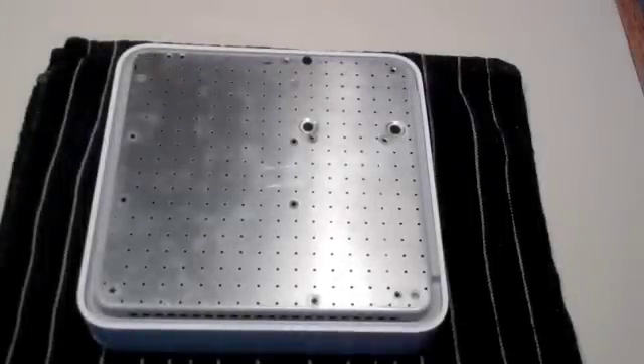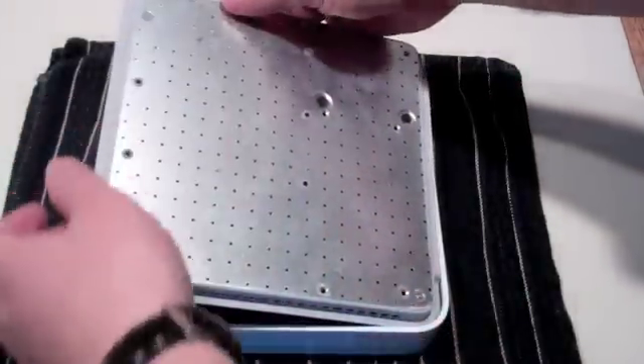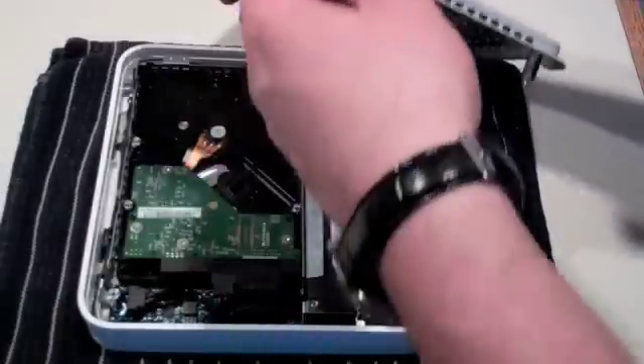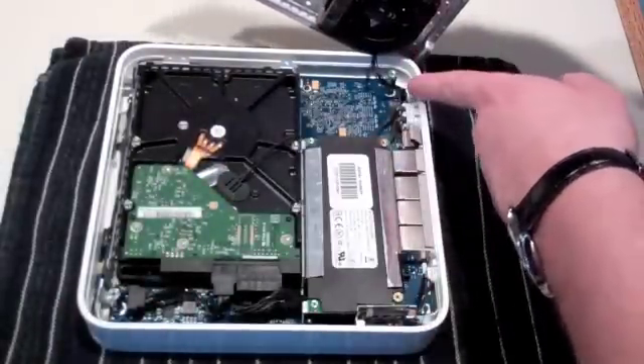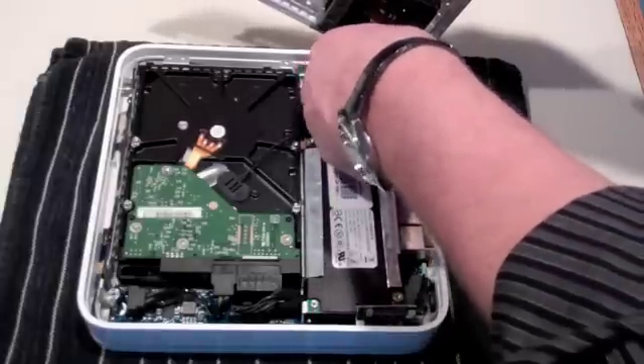Now that all screws are removed, remove the metal base plate. Lift carefully and slowly, and be mindful that there is a cable connected to the unit up near the fan. Unplug this fan cable and remove the entire back of the unit.